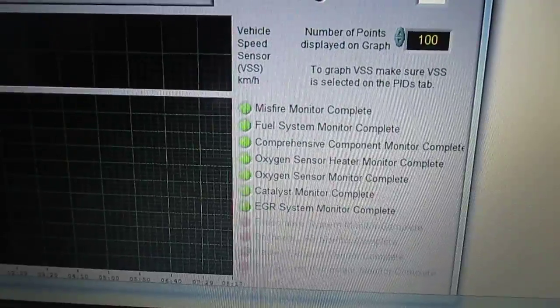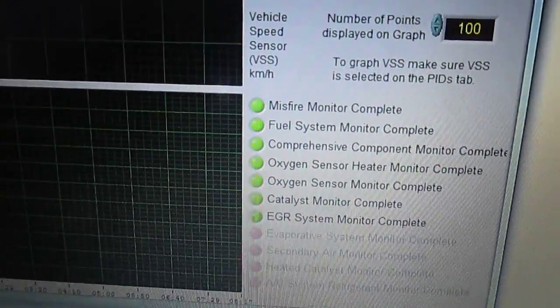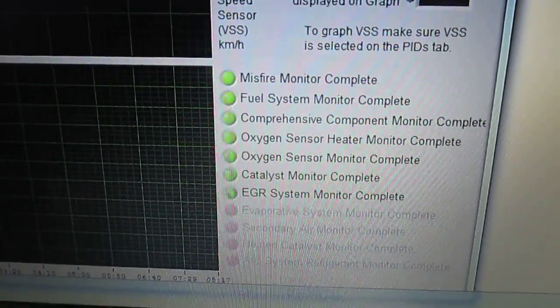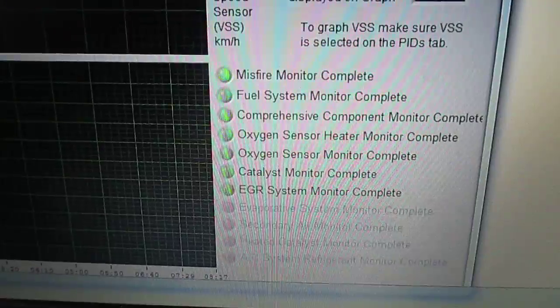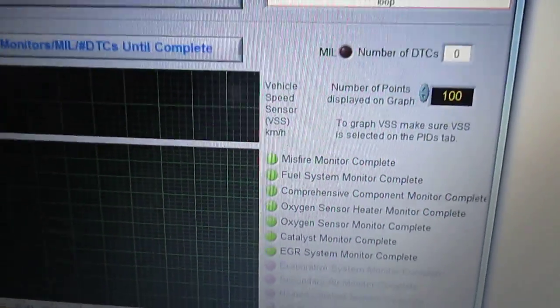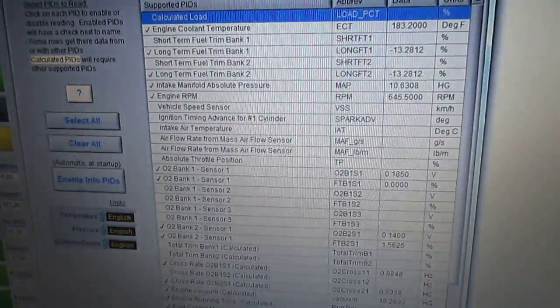Our van is already warm, so some of those monitors would have shown red. The misfire and fuel system monitors run quick. The O2 sensor monitors would require things to have cooled off. Let's look at some other tabs across the top.